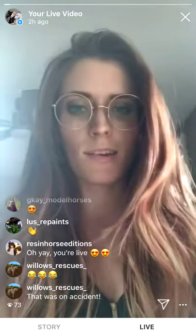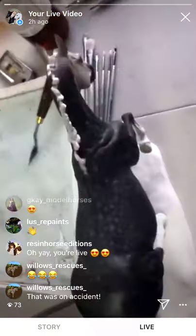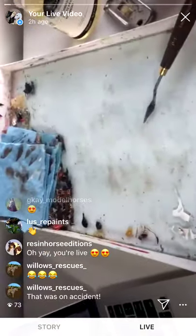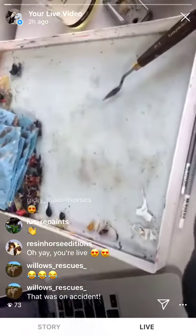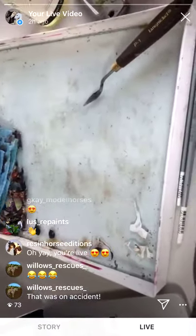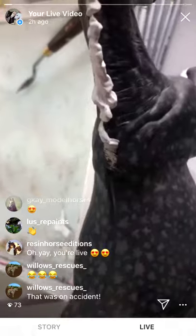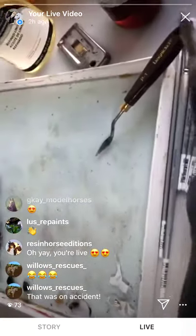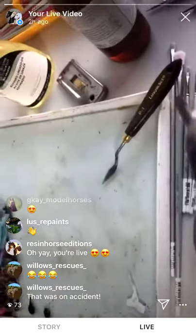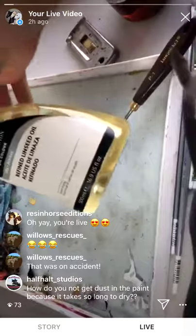I'm painting her in oils and I have my glass palette here. The colors that I'm using are bone black — I sometimes also use ivory black, I sort of use those interchangeably — burnt umber, and titanium white. I have some other colors left on there but these are the three that I am using. I'm getting a lot of questions about my medium.